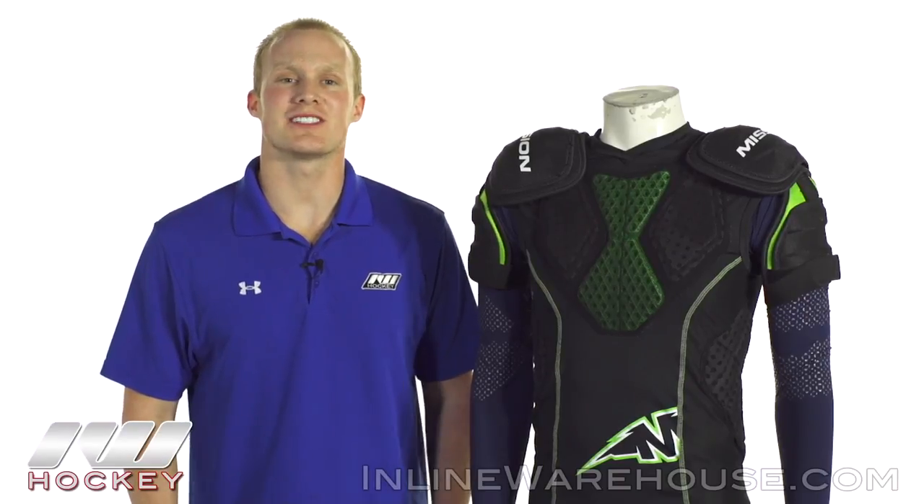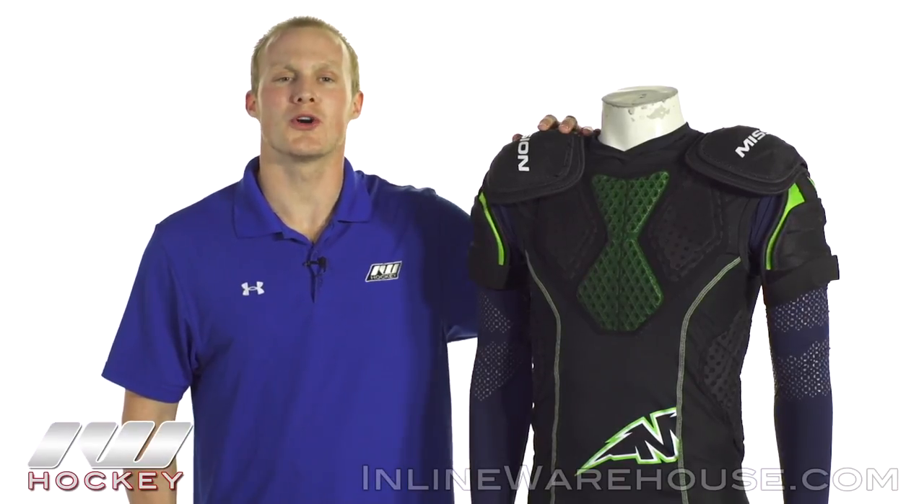Hey, what's going on guys, this is Chase from The Warehouse and today we're going to be checking out the Mission Pro Compression shirt.